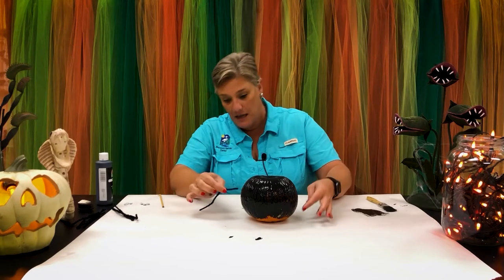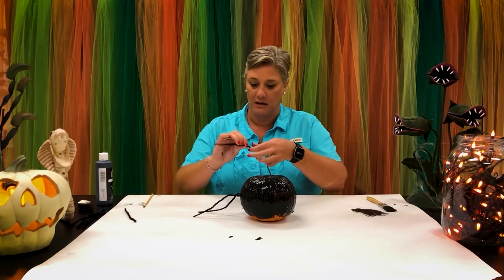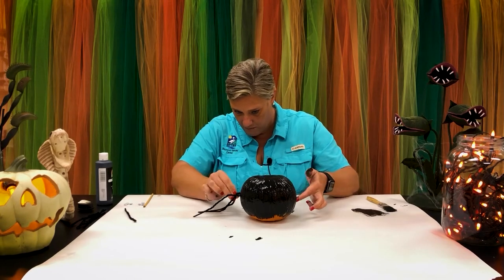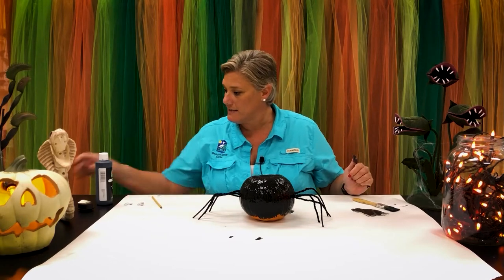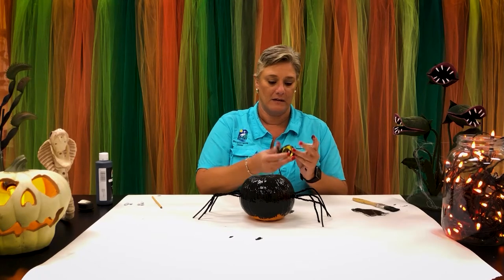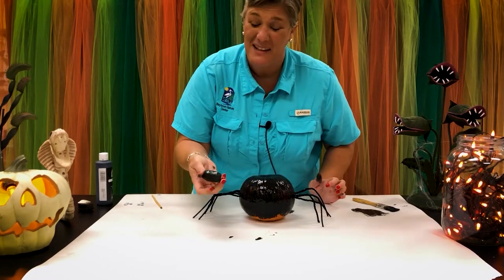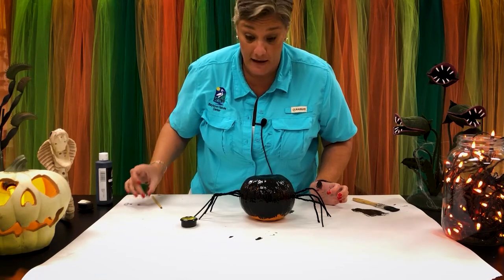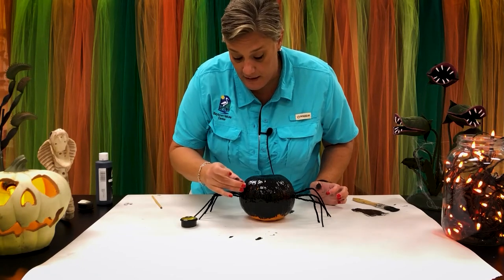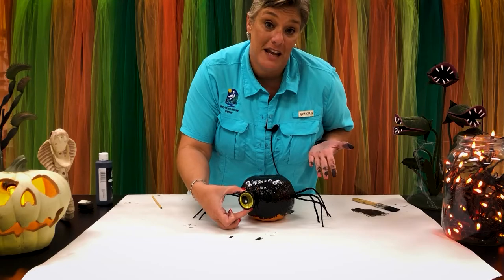Paint your pumpkin black and then get some pipe cleaners. The pipe cleaners are going to go into those holes you just punched in. For the eyes, we have some spooky light eyes that you will tape or hot glue to your pumpkin — though the paint's wet, so you should probably let it dry a little bit first. And some googly eyes, because spiders have eight eyes: a pair of really big ones and then a bunch of small ones. Put your big eyes on and you've turned a pie pumpkin into a spider.